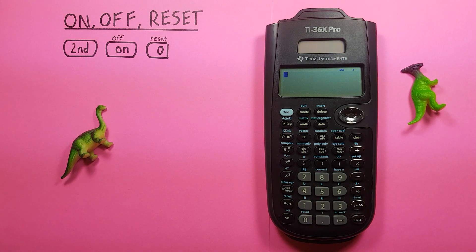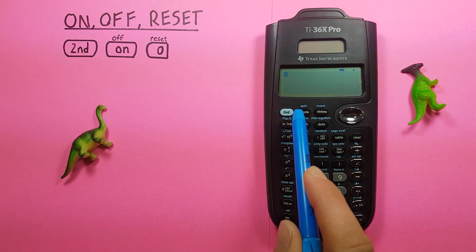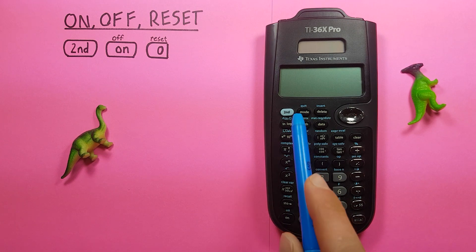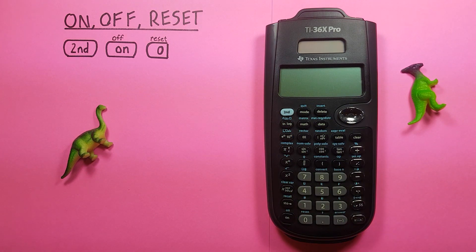When we're done working with our calculator and if we want to save the battery, you can press second function and then the on key, which you see has the second function of off, and that will turn off your screen and you'll be saving your battery there.